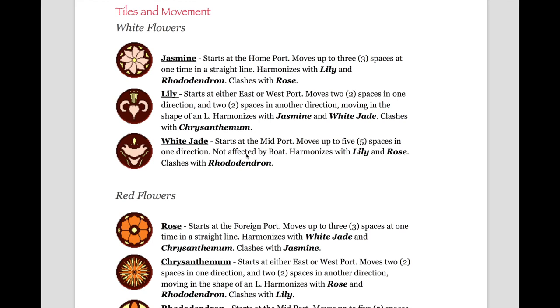Tiles and movement — White flowers. The white flowers consist of the jasmine, the lily, and the white jade. The jasmine starts at the home port; it moves up to three spaces at one time in a straight line, and it harmonizes with the lily and rhododendron. It clashes with the rose. The lily starts at either the east or the west port; it moves two spaces in one direction and then two spaces in another direction — it moves in the shape of an L. It harmonizes with jasmine and white jade, and it clashes with the chrysanthemum. The white jade starts at the mid port; it moves up to five spaces in one direction, is not affected by the boat, and it harmonizes with lily and rose. It clashes with the rhododendron.